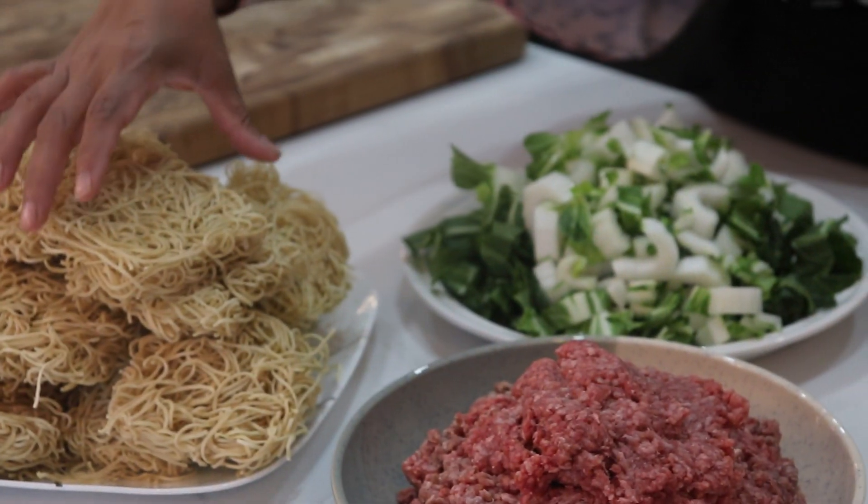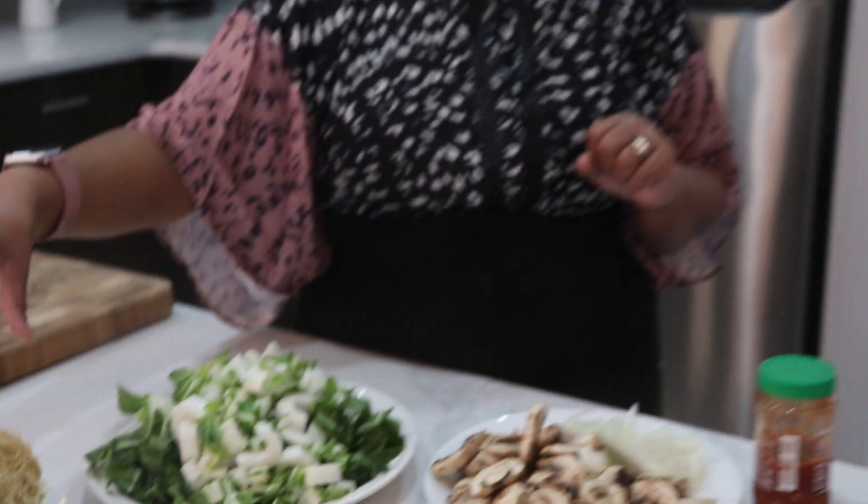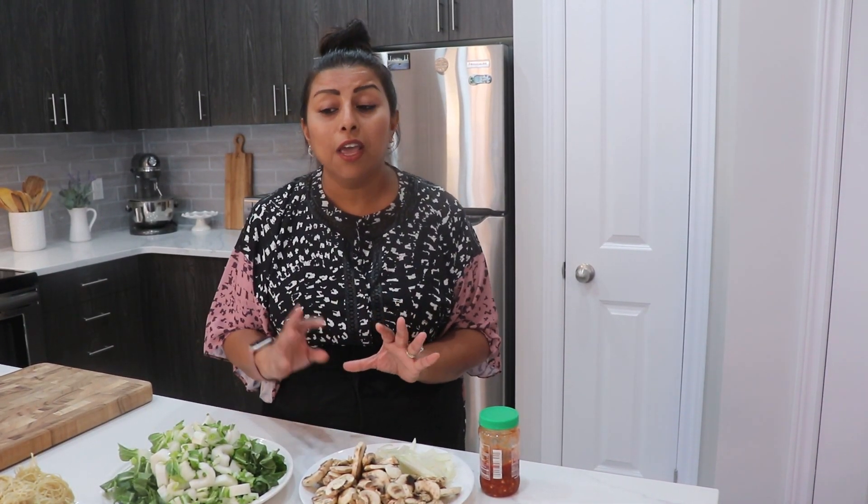I'm using dry noodles — this looks like a lot but it's just 900 grams. Go ahead and use fresh noodles if you have them on hand, but I happened to have dry noodles so that's what I'm going to use.